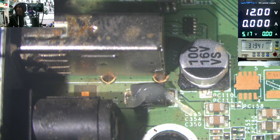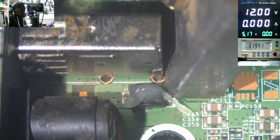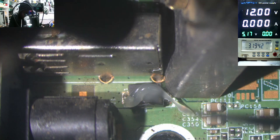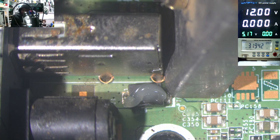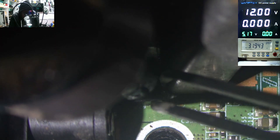Next to the diode we have an electrolytic capacitor. We need to isolate this capacitor just to prevent bad things. There's not much space here, but we can try to take out the diode.